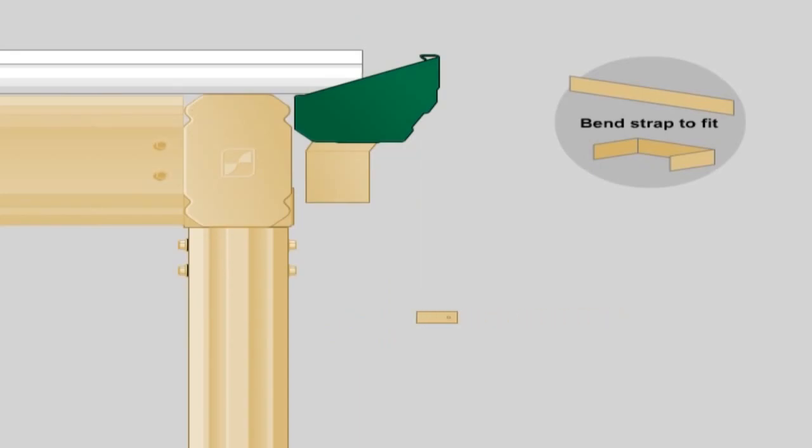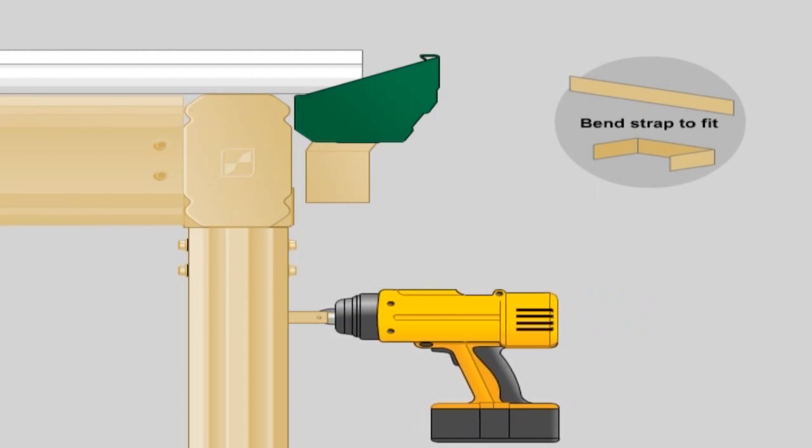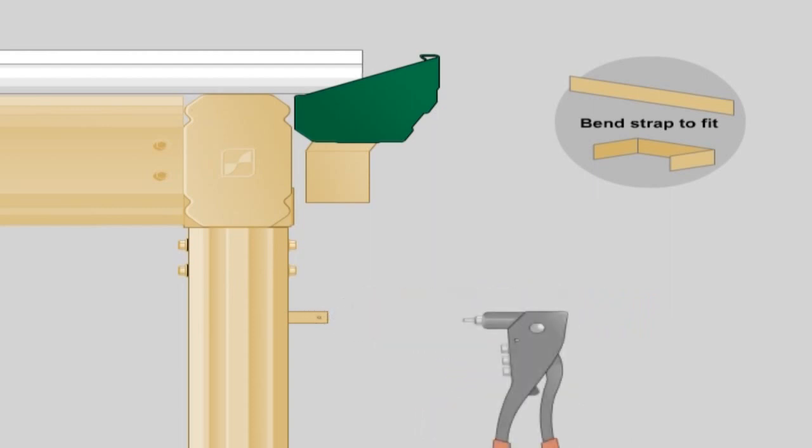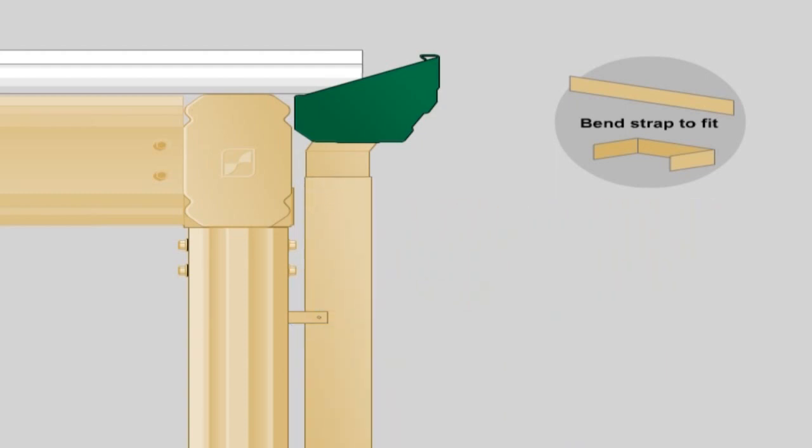Downpipes. Before attaching the downpipes, rivet the downpipe bracket to the column and bend the flanges along the brake line to accept the downpipe. Slide the downpipe over the downpipe outlet and rivet into position. Rivet the downpipe to the brackets. Weatherproof all fasteners with silicone.